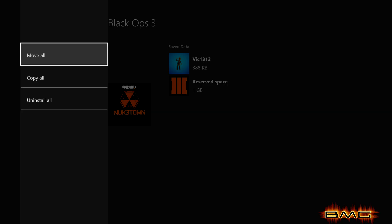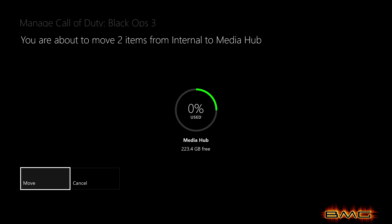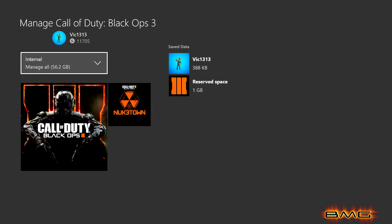Click on the option that says 'Internal' and it'll give you three different options: Move All, Copy All, or Uninstall All. Obviously we want to move it all. You could also copy it, but I just do Move All to eliminate that extra step. Then this page will come up and all you do is click on Move — and that's it.